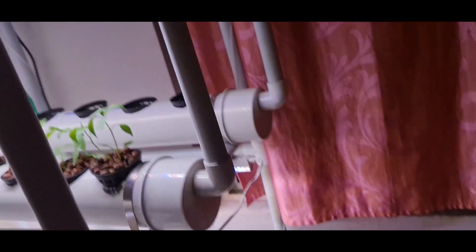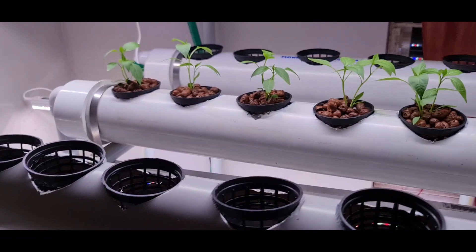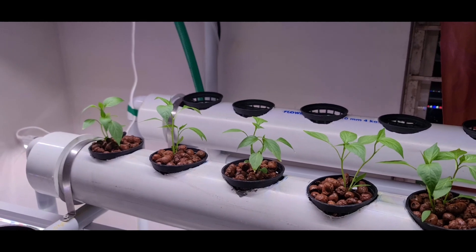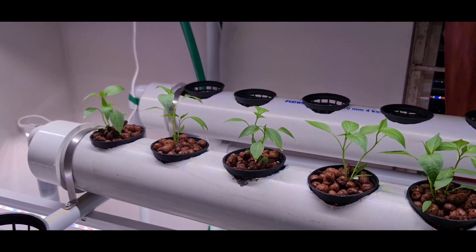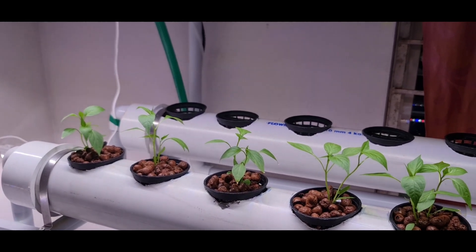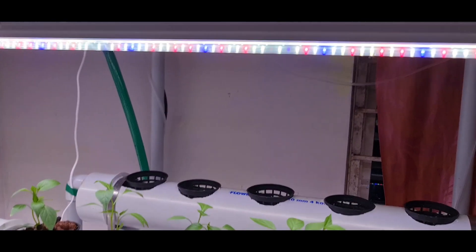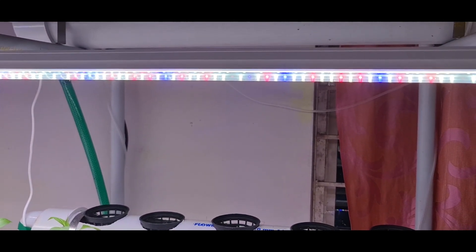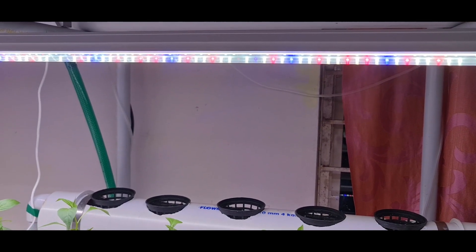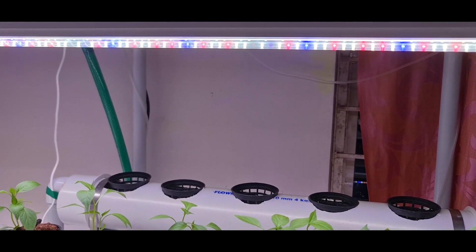The next thing is the lights. As you all know, plants prepare their food through photosynthesis using the nutrients in the water and sunlight. There are seven colors in the spectrum of sunlight, and out of these, blue and red are the most important. Blue color is important while the leaves are growing, and red is important when the plant is flowering and becoming a fruit.